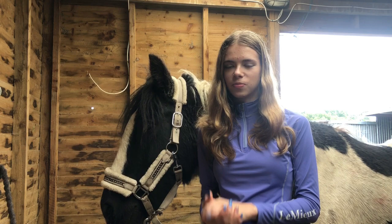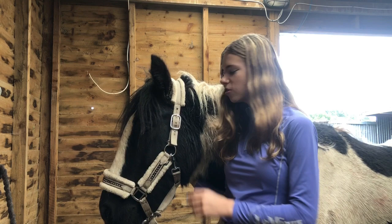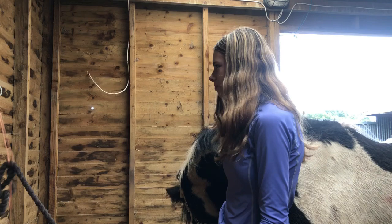Okay guys, so the first step is going to be to groom Rosie. We'll try and get all the dust off and all the dreadlocks out, and then we'll probably get on to bathing her.